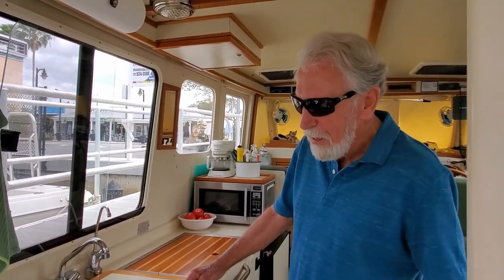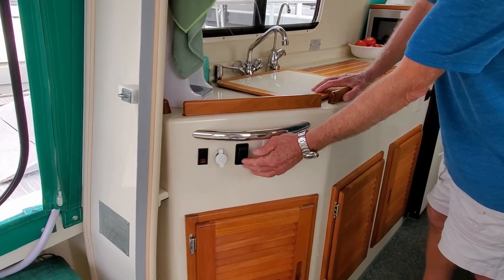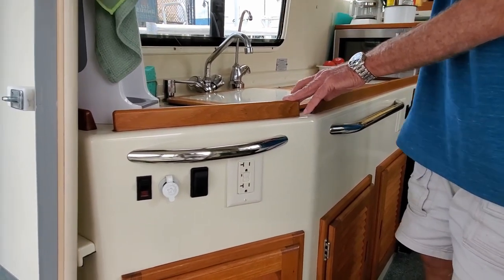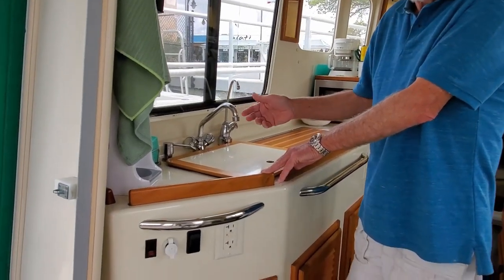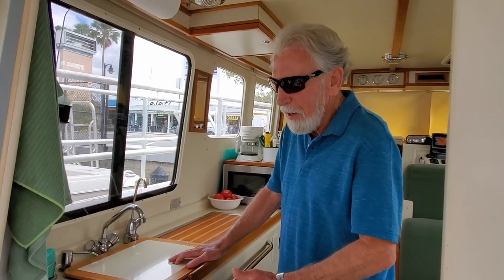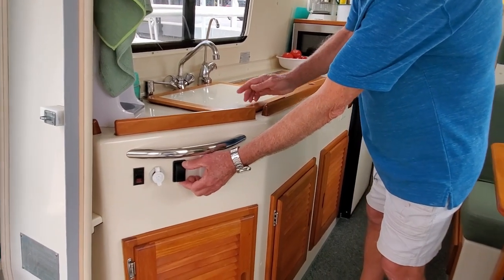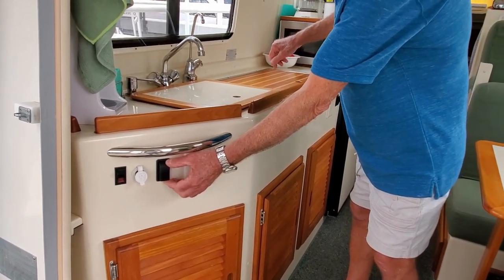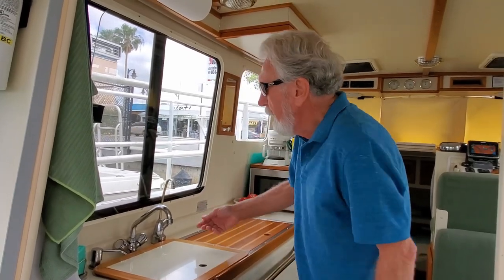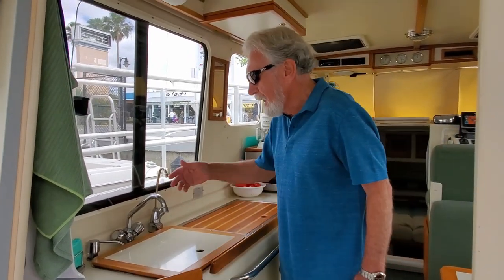Now we're going to take a quick look at the galley arrangements and a few modifications we made. One feature I added fairly recently is a bypass switch for the hot water tank. If you've used your hot water on the Rossboro, you notice that it takes a while for hot water to get to the outlets, so you're wasting water. By flipping this switch, the hot water automatically circulates back into the tank and brings hot water up to the shower or the sink. So if I were to turn the hot water on here, it would be hot already.